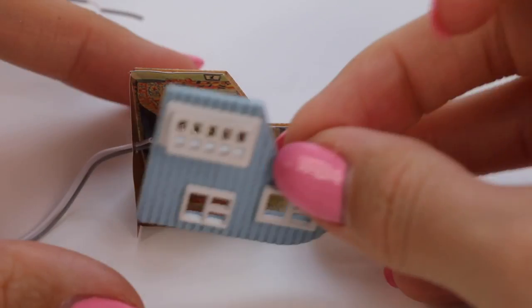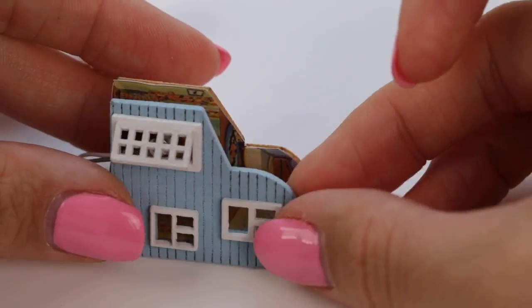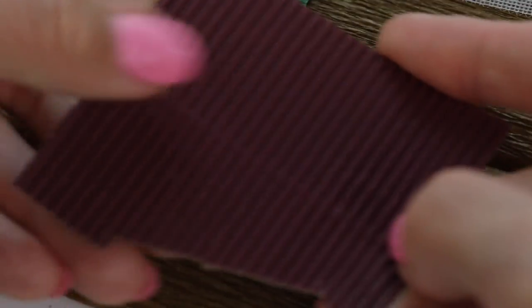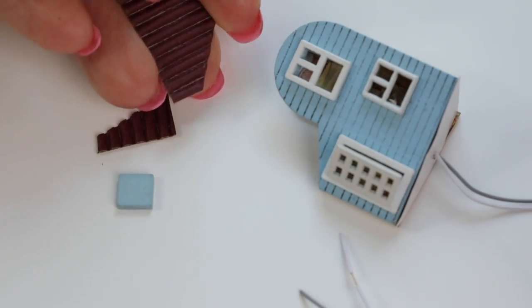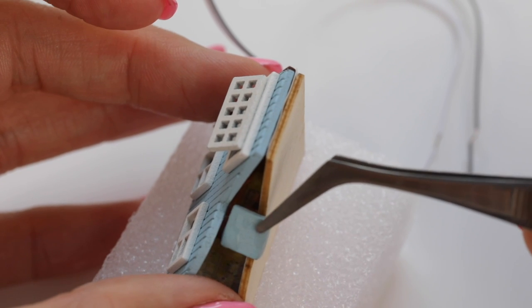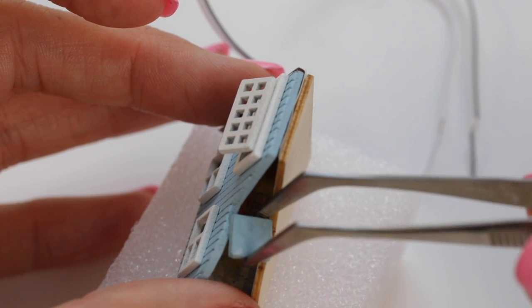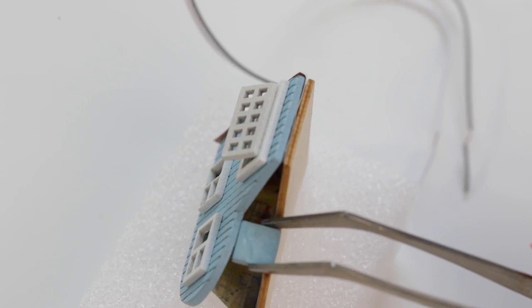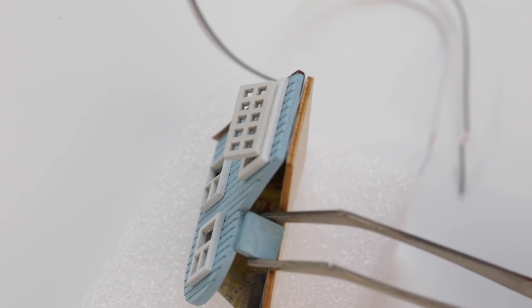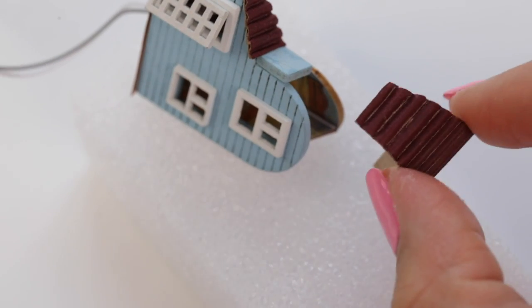Now glue all three sides of the house plus the floorboard into place. To make the roof, grab this piece of corrugated brown card and cut out two triangular shapes. Then comes the super fiddly bit where you have to glue this tiny blue piece exactly between the gaps — this took a few tries but eventually it stayed in place. Afterwards just stick the paper roof together and leave everything to dry.